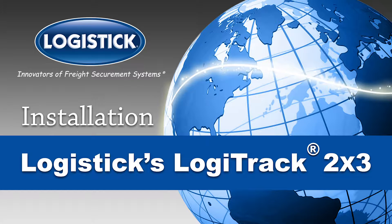The complete installation guide for Logistics Logitrack 2x3, the first one-way multimodal load bar solution for securing light to medium weight loads.